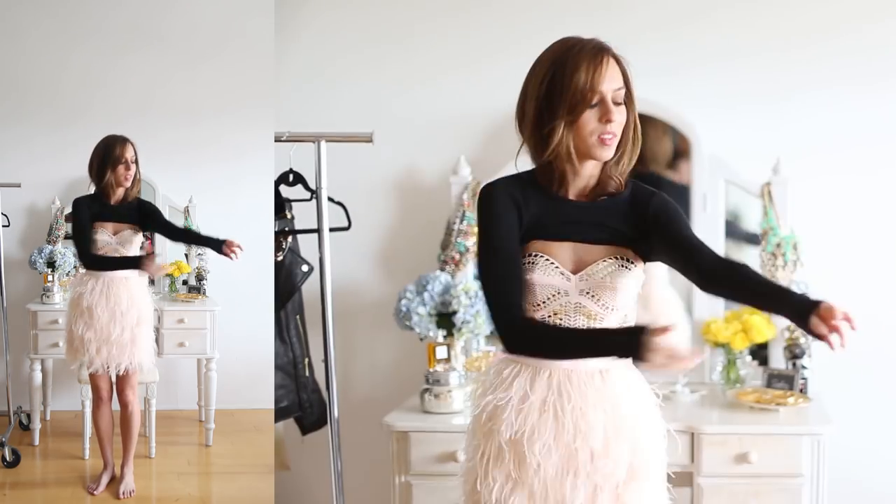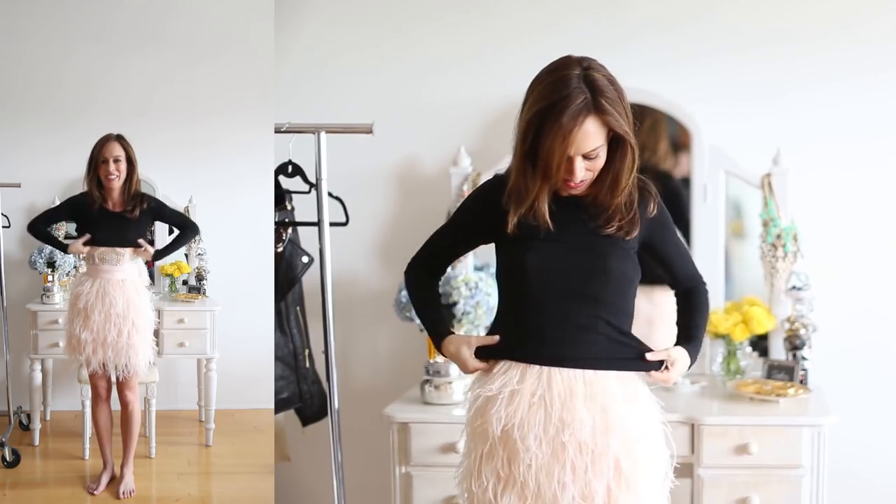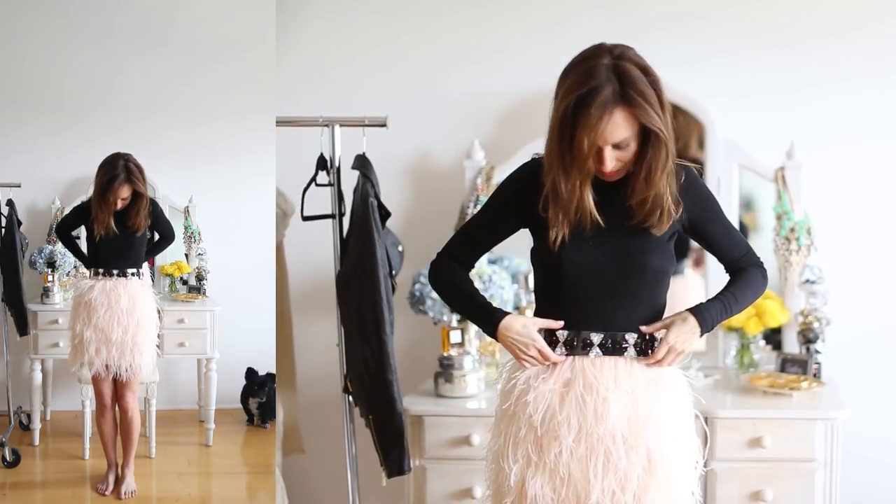What I did here is start with a ribbed knit. On my blog I actually did a turtleneck, so you can really use whatever's in your closet. You just want to make sure it's fairly fitted to the body, because the next step is putting on a belt to cinch your waist. That way it looks like you're actually tucking a top into your skirt rather than putting a top over the dress.